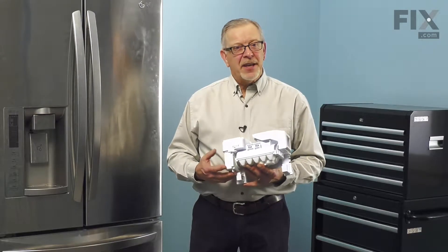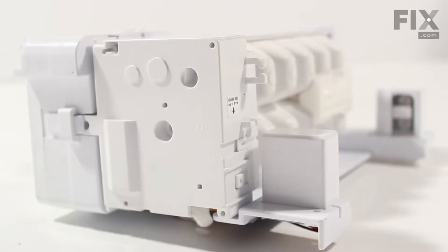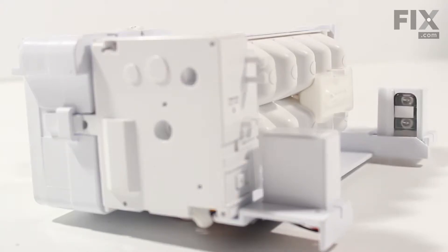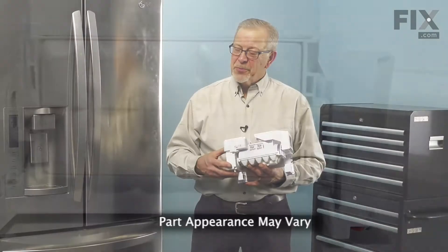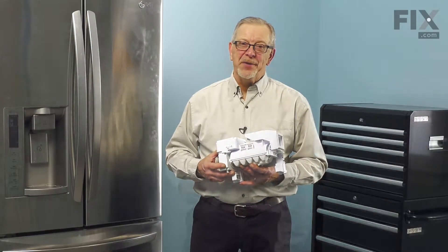Hi, it's Steve. Today we'd like to show you how to change the ice maker on your refrigerator. On this style of refrigerator, the ice maker is actually mounted in the door. It's a really easy job to change. Let me show you how we do it.